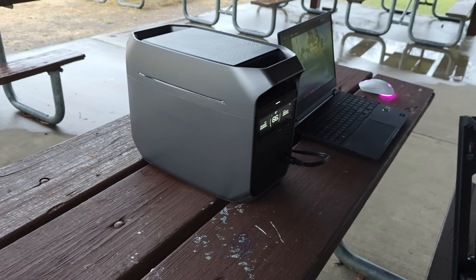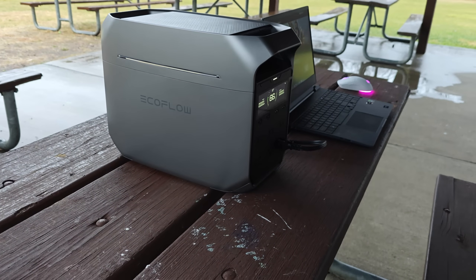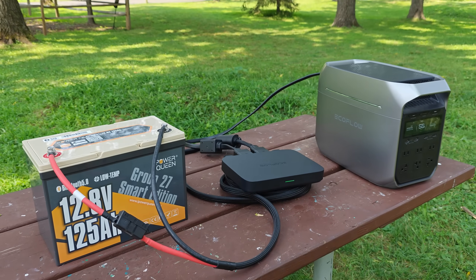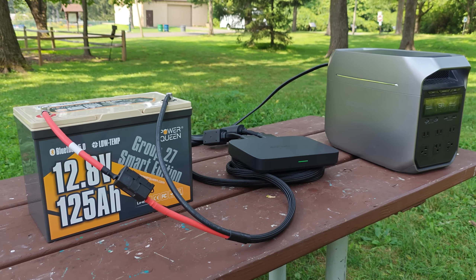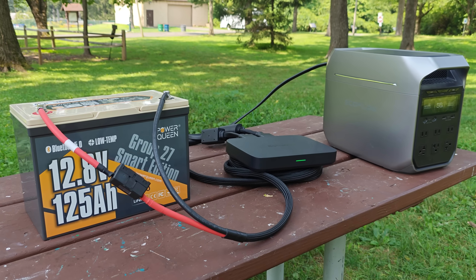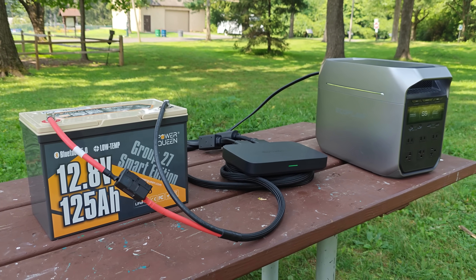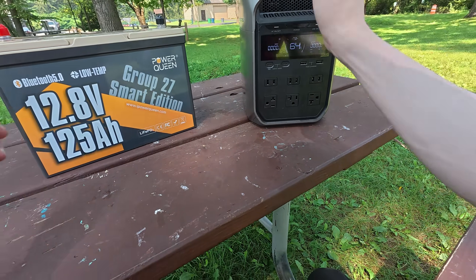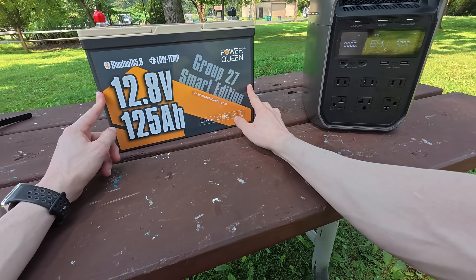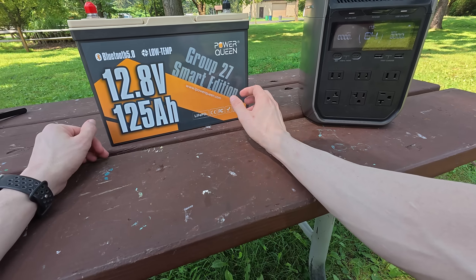These expansion packs can greatly enhance the capabilities of your power station, but here I'm going to show you a much cheaper way to expand the capacity of these batteries using generic 12-volt batteries instead. This is my EcoFlow Delta 3 power station, and today we're going to expand its capacity with just a normal 12-volt battery.